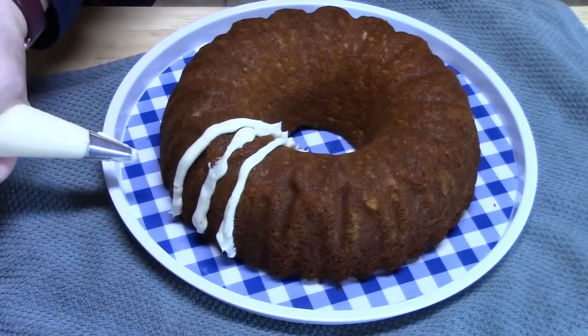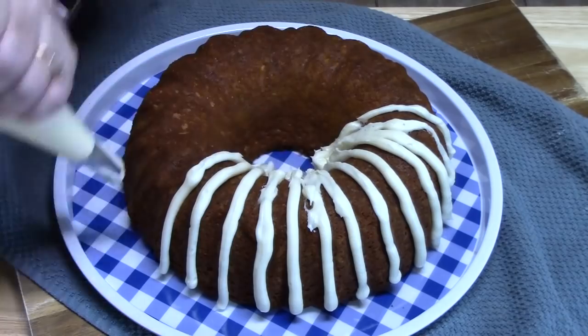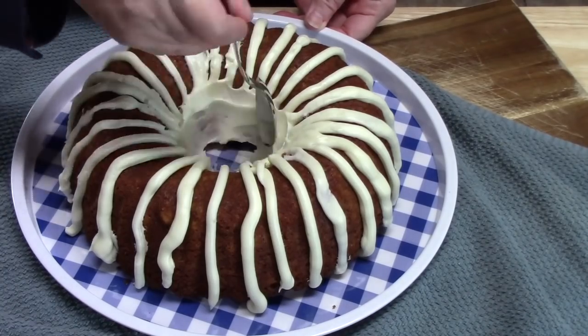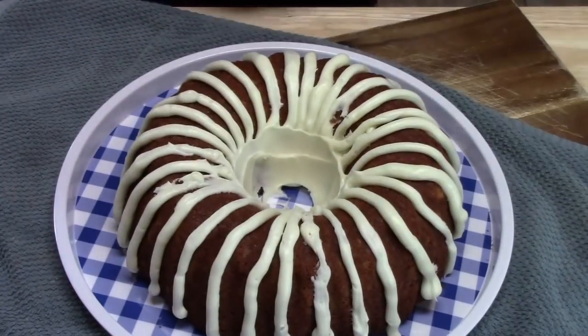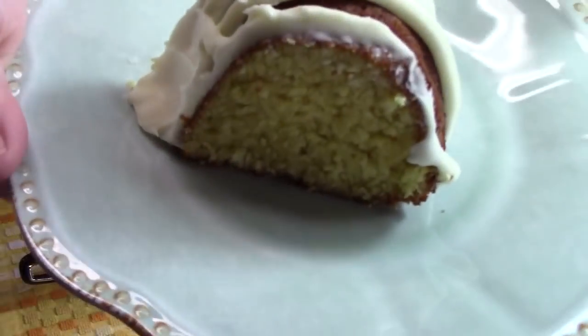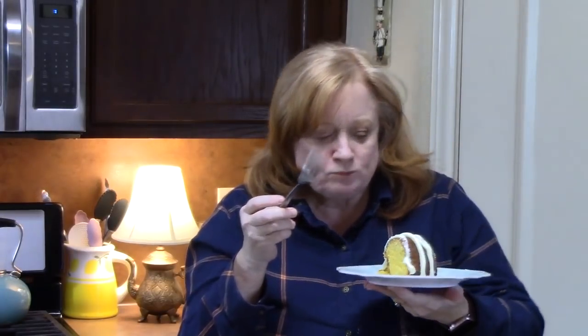There we go. Look at this gorgeousness right here. Look at the crumb on that cake — the color of this cake, the crumb of this cake. It is very moist, very airy, light, refreshing. That is so good.